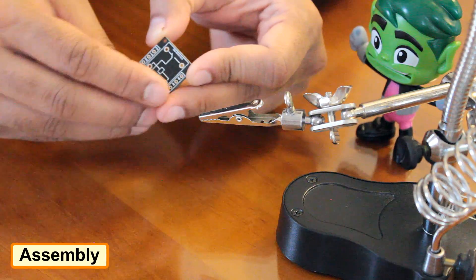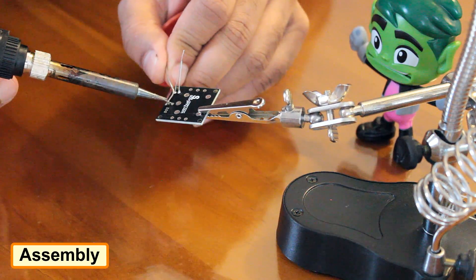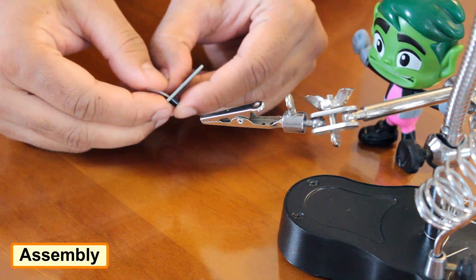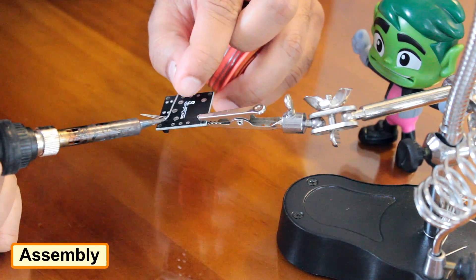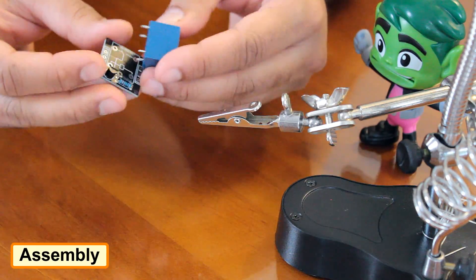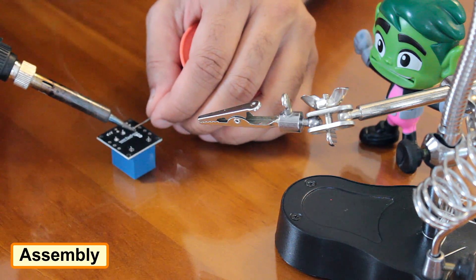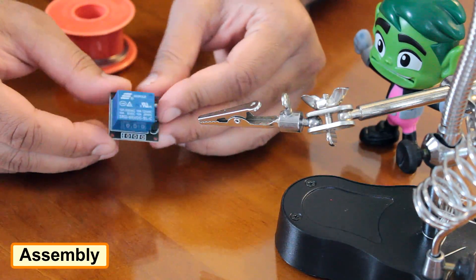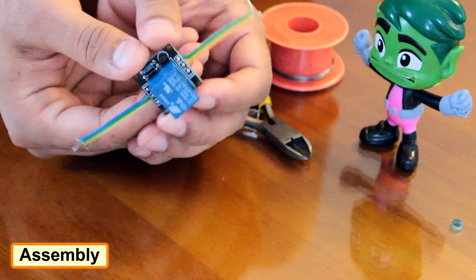First, I am soldering the 1K resistor and the diode to the board. Then I am soldering the NPN transistor, and finally I am soldering the 5V relay to the board. Now for this demo video, I am soldering twisted pairs on both sides of the board.